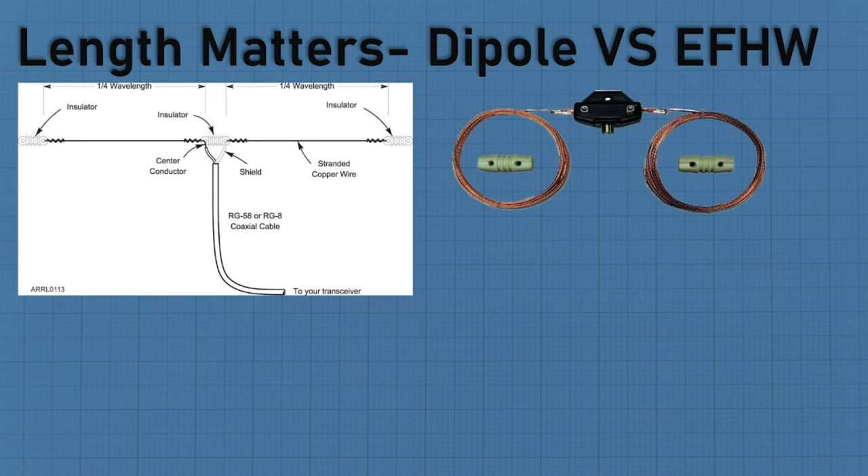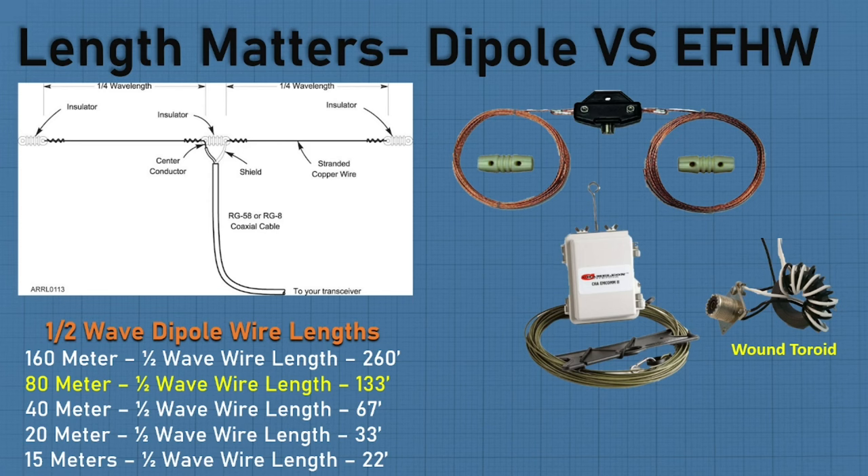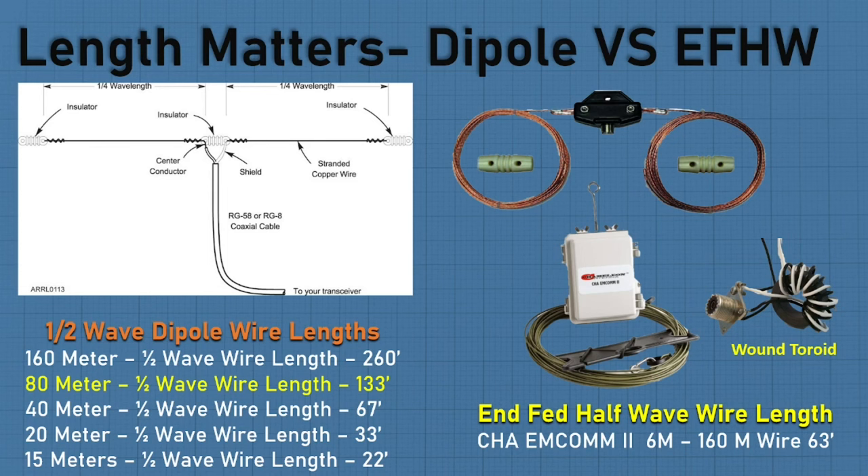For a dipole, 160 meter would need 260 feet of wire, or 80 meters needs 133 feet — that's a lot of wire and most of us don't have the space. But with the NFED half-wave — here's the matching transformer, your wire goes out of one end, inside the box is a wound toroid — depending on the number of wraps determines what you can do. With the Chameleon MCOM-2, I can get 6 meters to 160 meters with just 63 feet of wire versus 260 feet for a dipole.